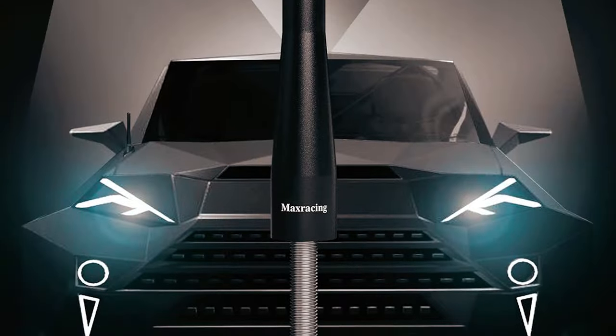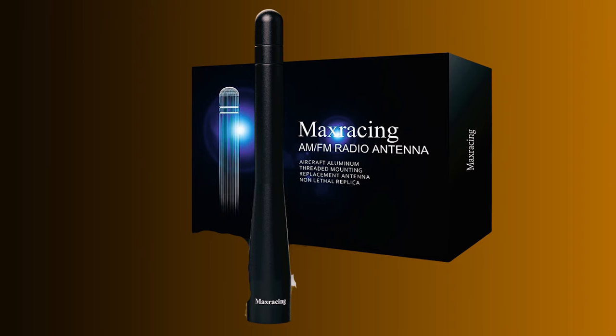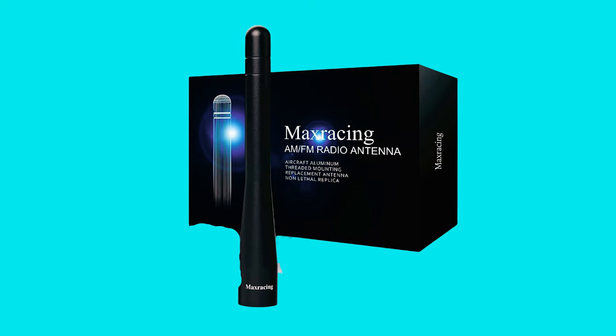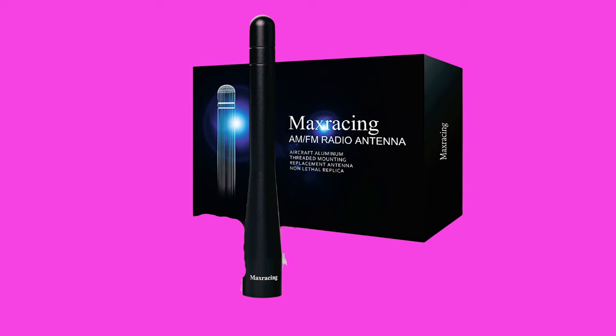This threaded mounting antenna is a direct bolt-on part, taking less than a minute to install, and it won't interfere with OnStar or GPS. While it's mainly designed for appearance enhancements, its quality ensures reliable performance and a long lifespan.